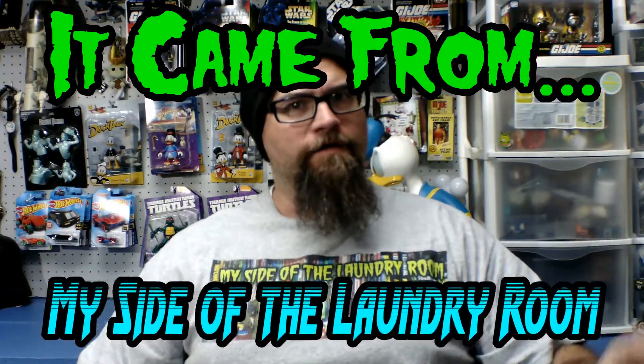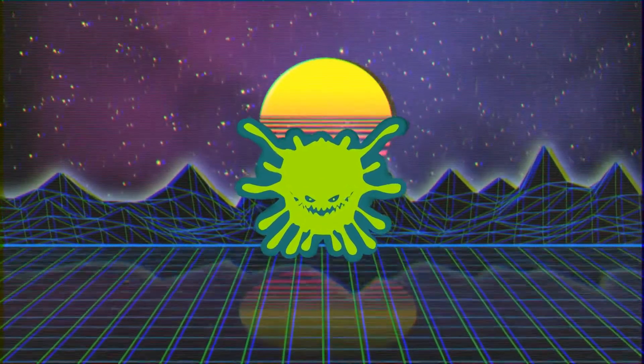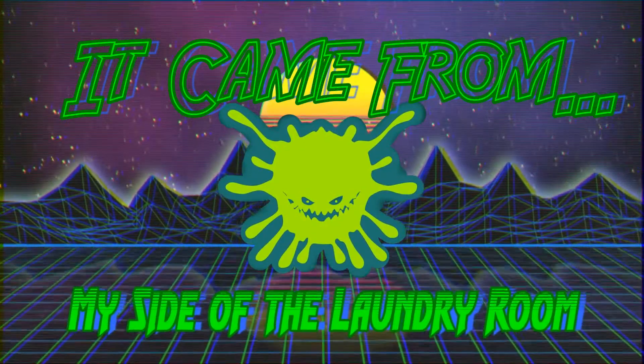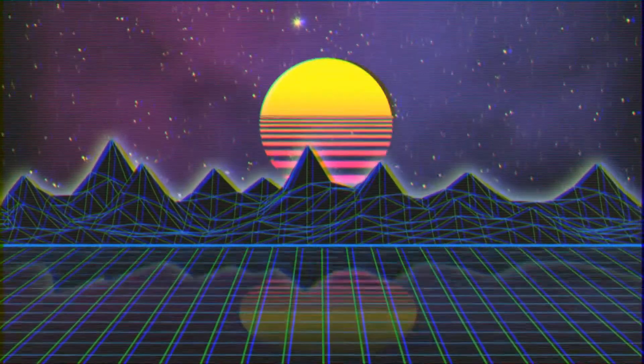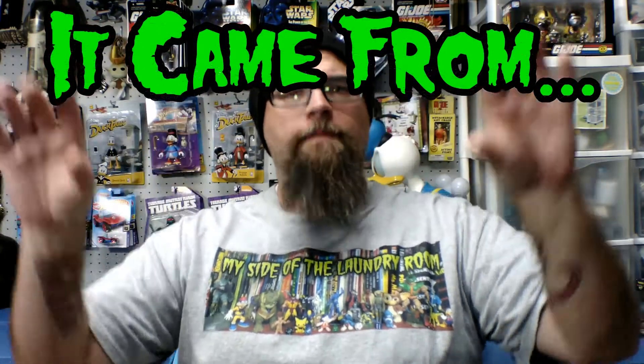In this episode of It Came From My Side of the Laundry Room, we're going to dive right into November's Zanini Box. Hello friends and welcome to It Came From My Side of the Laundry Room. It's that time of month again when I rush out to the mailbox and grab the latest package from Zanini Box.